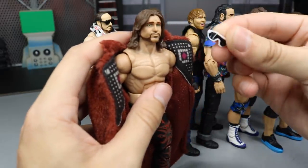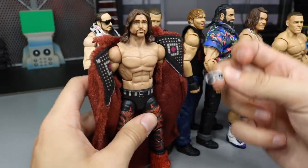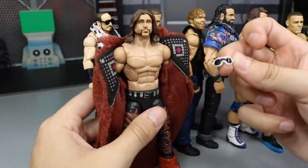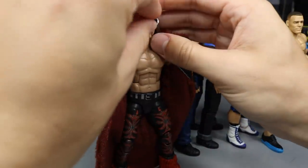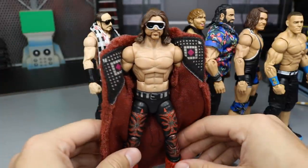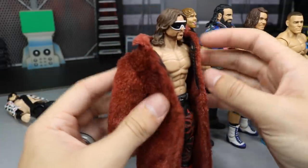These are actually Macho Man glasses — not John Morrison Elite glasses. So if you guys have extra Macho Man glasses and don't have John Morrison ones, you can use the Macho Man ones and they will work just as good. They obviously don't have the crosses on them, but I think it looks fresh to death. He's got the white outlines on there and he's looking good.